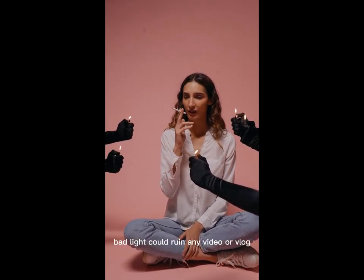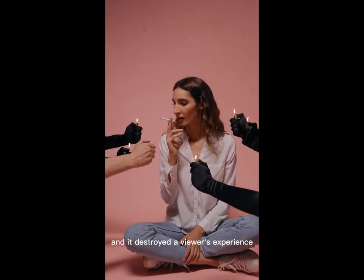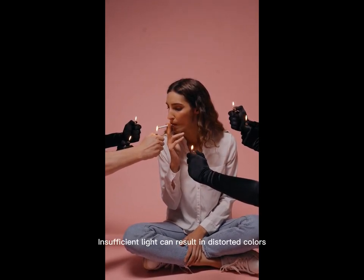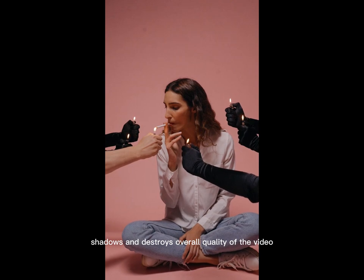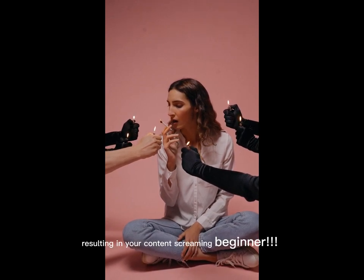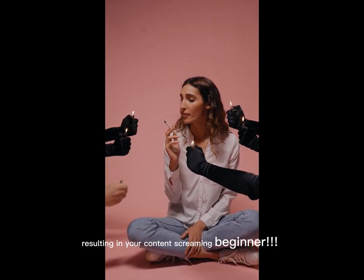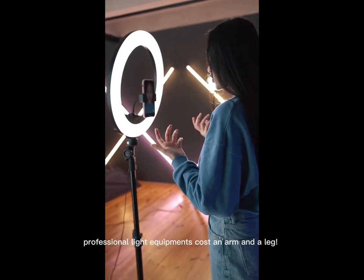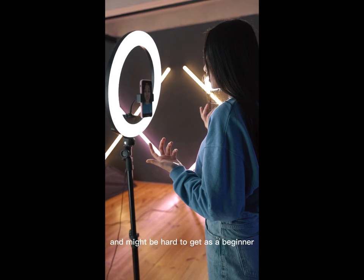Bad light could ruin any video or vlog and it destroys the viewer's experience. Insufficient light can result in distorted colors, shadows, and destroys the overall quality of the video, resulting in your content screaming beginner. On the other hand, professional light equipment costs an arm and a leg and might be hard to get.